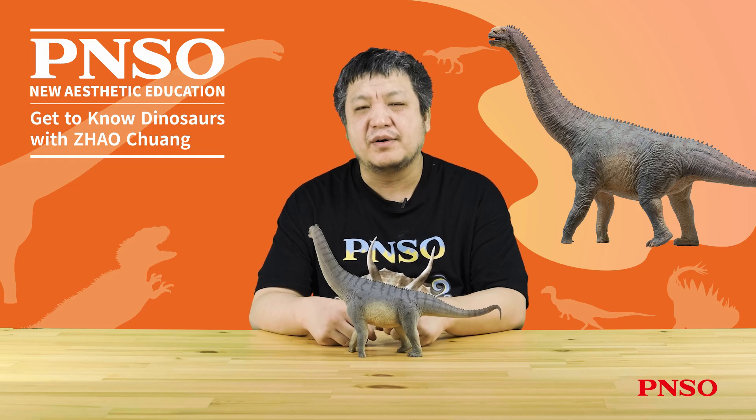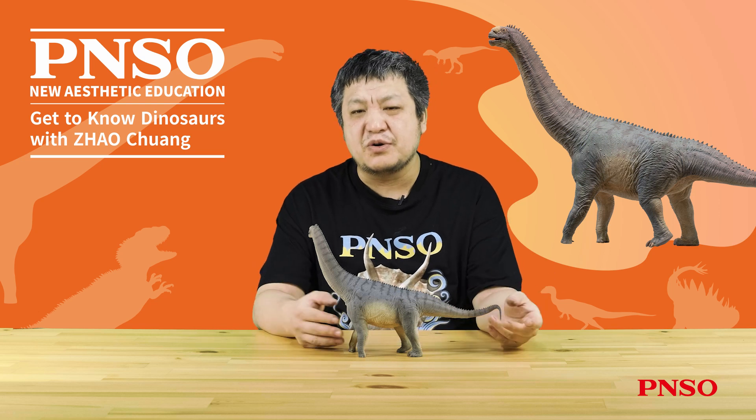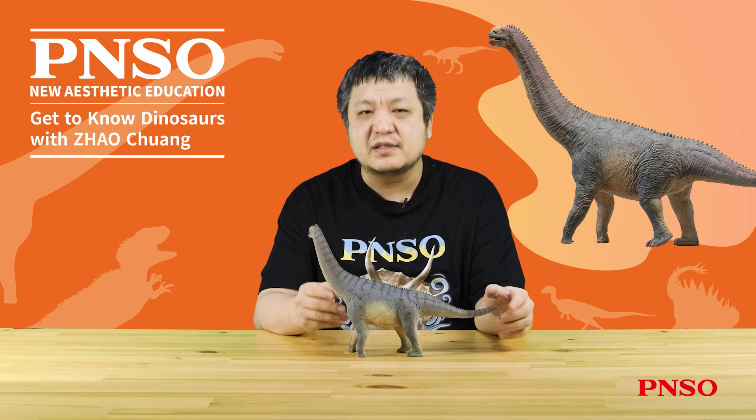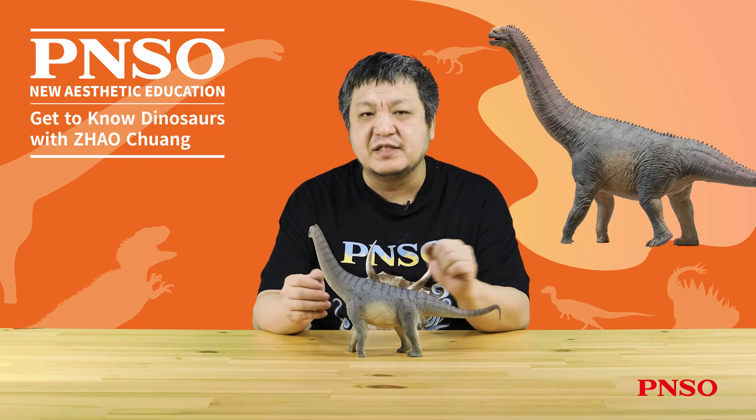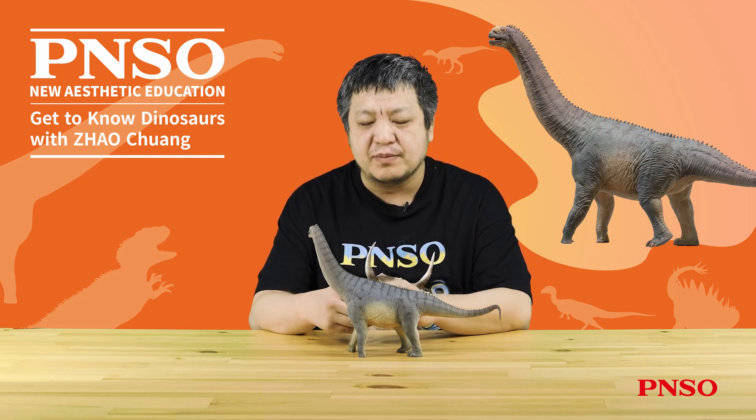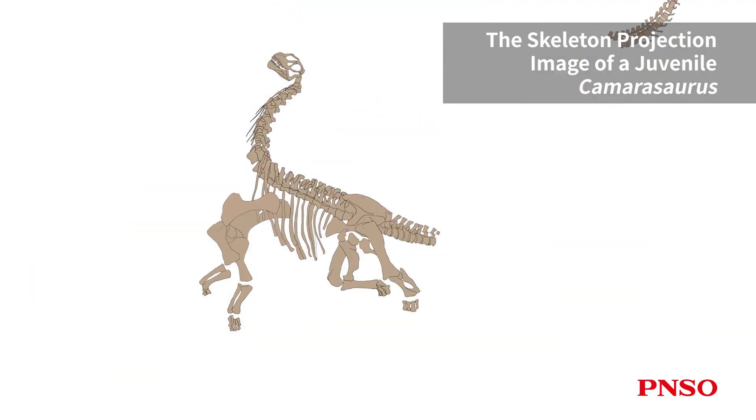Hello, everyone. I'm Zhao Chuang. Let's get to know Camarasaurus. Camarasaurus is a genus of sauropod dinosaurs that flourished in the Jurassic period. Numerous Camarasaurus fossils have been unearthed, allowing us to know the full look of this dinosaur and conduct a relatively accurate restoration.